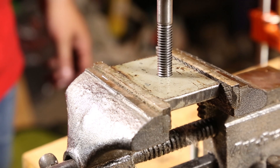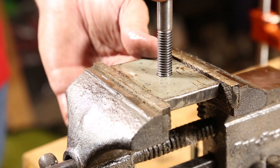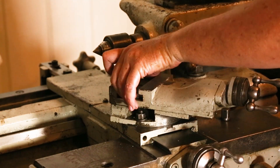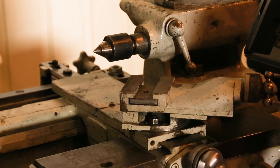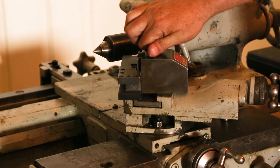It's like a glove — or rather like a bolt in a nut. Back on the lathe. The T-nut works great.